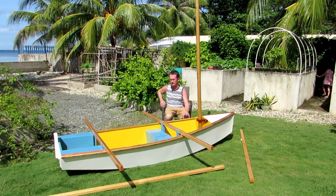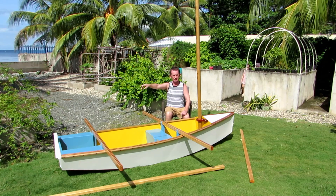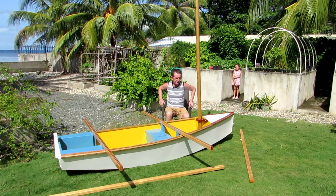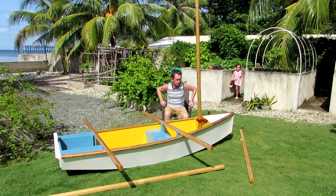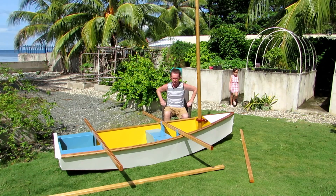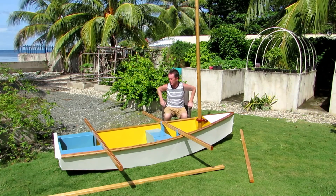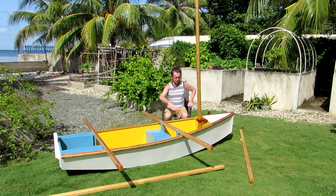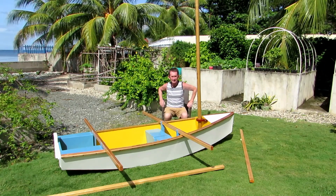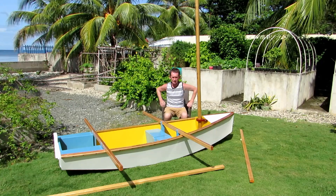Thank you very much for watching. In the next video I'm going to make the dagger board — I'm going to laminate some nice pieces of wood together. I'm also going to make the case for the rudder and the rudder itself, so that'll be the main structure finished. Then we'll start making the amas — the two small pontoons on the sides. The sail should be coming next week, and we'll start getting the rigging stuff as well. By next week we'll hopefully have the main boat finished, the rudder, dagger board, and we'll start doing the rigging and the outrigger amas.